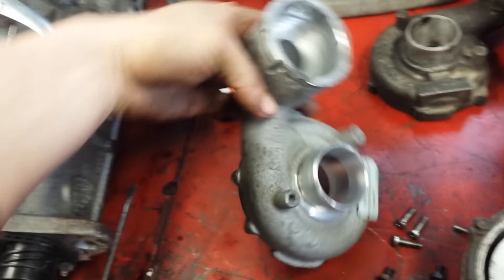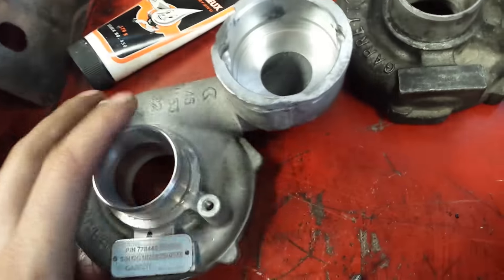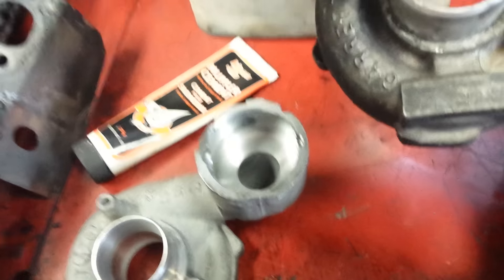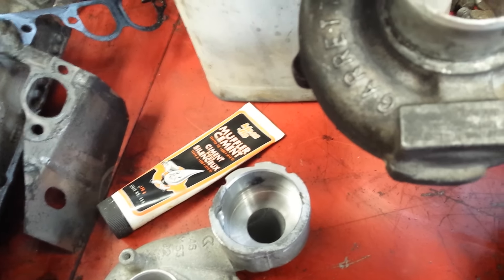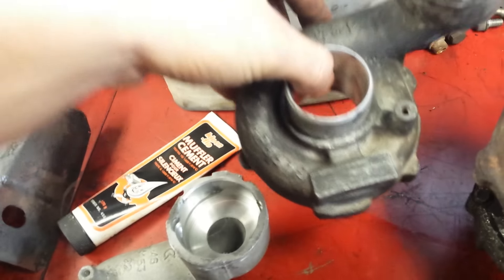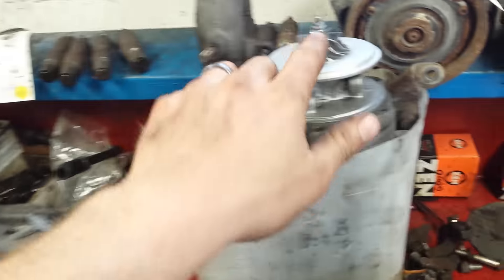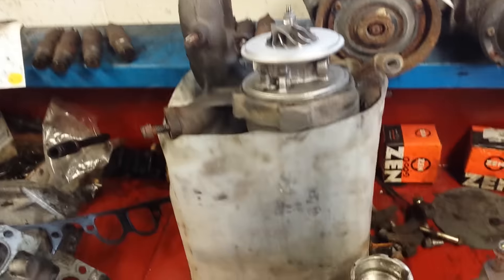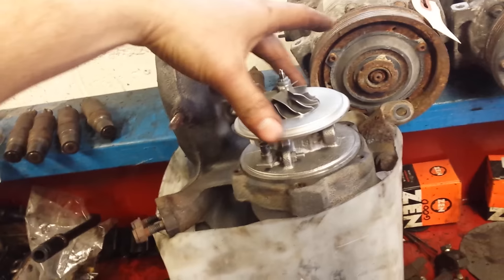I was able to get one of these from the turbo shop — this is an obsolete part, you can't get it, it's a European part. This is the GT 1749 VB by Garrett, so it's very hard to find one of these. I emailed all over the states and tried all my European connections trying to find one.